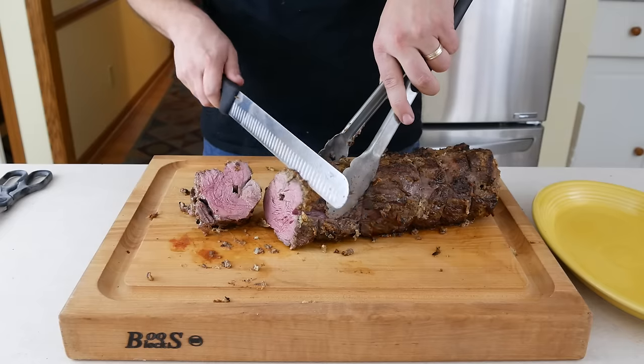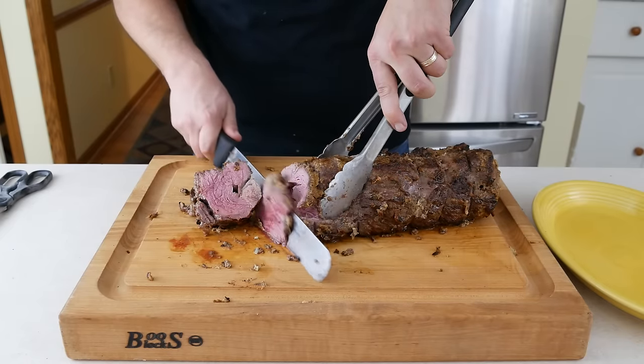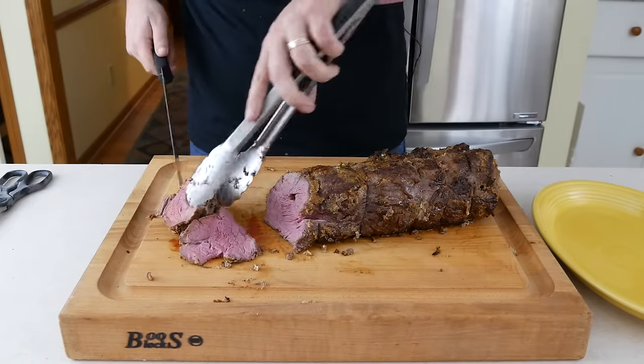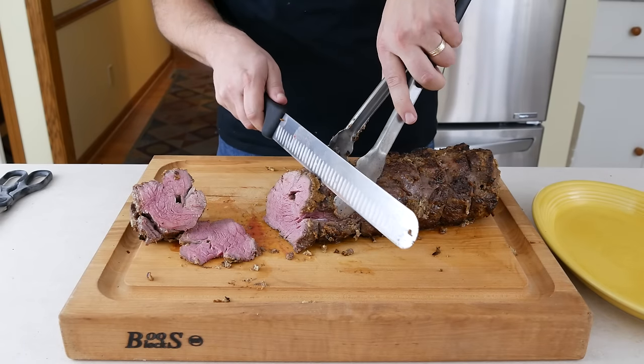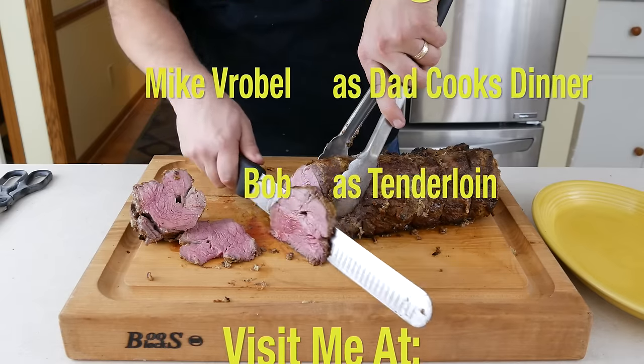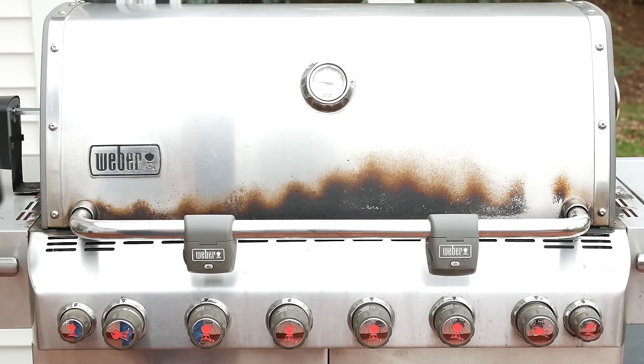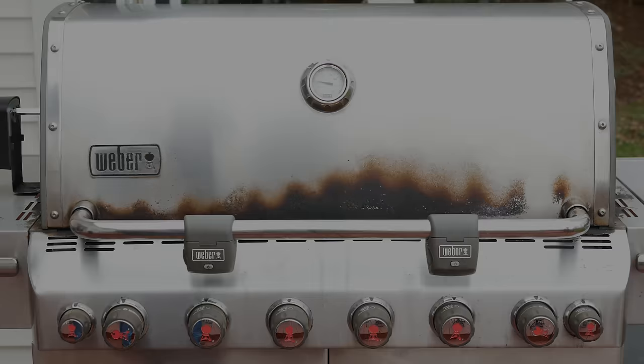There you have it — one beef tenderloin on the rotisserie with a horseradish mustard crust. This has been Mike from DadCooksDinner.com. Thanks for watching.